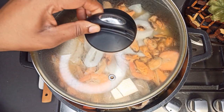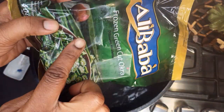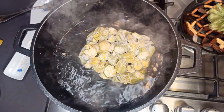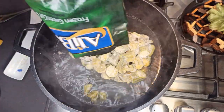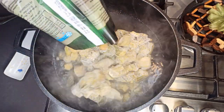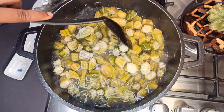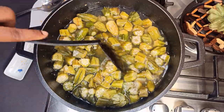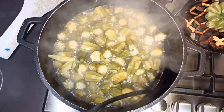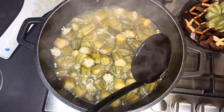I'll keep the seafood aside and move on with the okra. Unfortunately, I didn't find fresh okra at the supermarket close to me, so I had to buy the frozen one. I'll bring the water to a boil, add in the frozen okra, and give it a stir. I'll leave this to boil — as you can see, it's in very big chunks — and then blend it with my food processor.